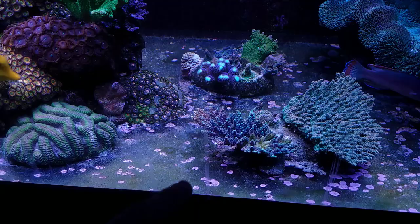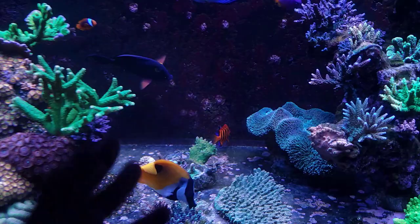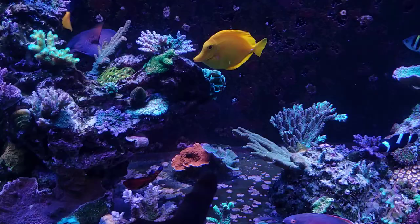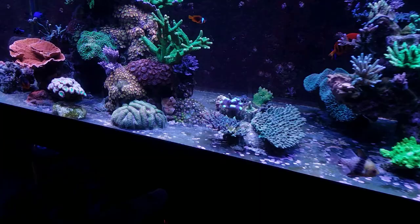I'm probably going to relocate these colonies. I would put them further back, but because of the sheer amount of flow from the MP40 back there it's too much and causes tissue issues as well. So there's a fine line between too much and not enough — right here is not enough, back about seven inches is too much, and forward would hit the glass. I may consider moving it over to where I have my montis, where there's decent flow.